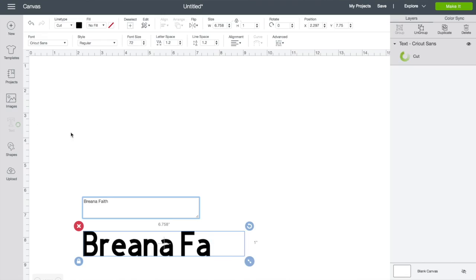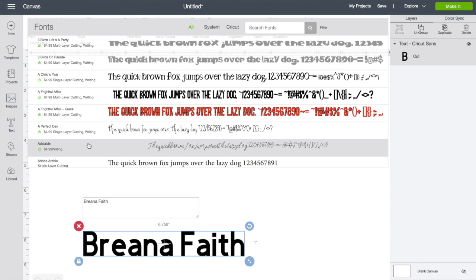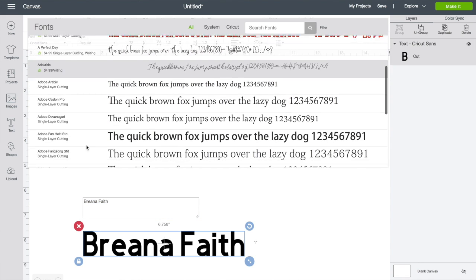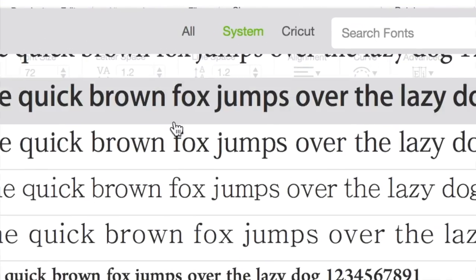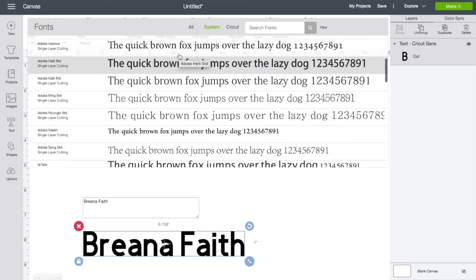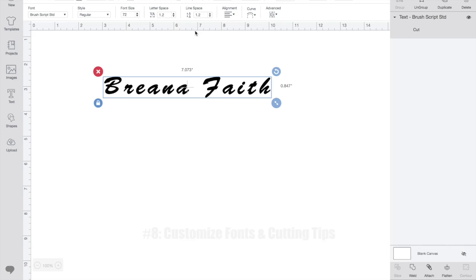When I was inserting text and trying out different fonts, I spent a lot of time scrolling through the ones you have to pay for, which can be frustrating and take up a lot of time. Instead, here's a simple solution: just click on the button that says 'Systems' and that gives you all the free text available to you.